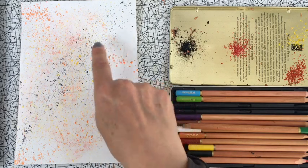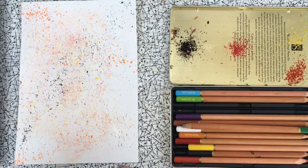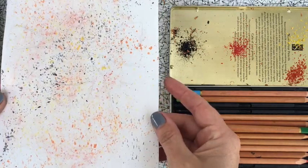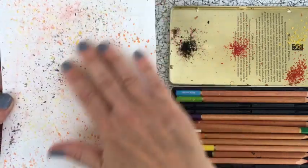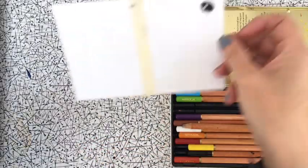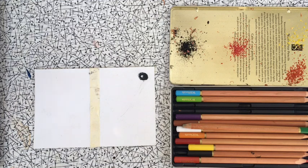One technique is splattering and the other one is using shavings from the watercolor pencils, which creates an effect of lots of dots on the paper. I'm going to show you the two separate techniques. All you need to do is have a brush and some water.